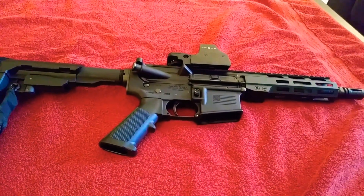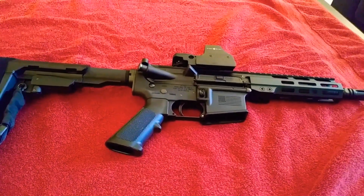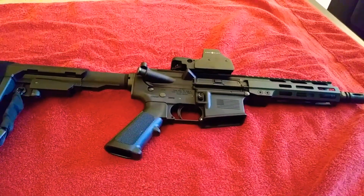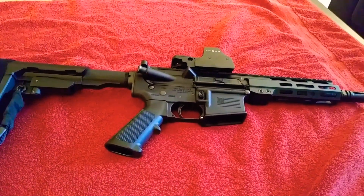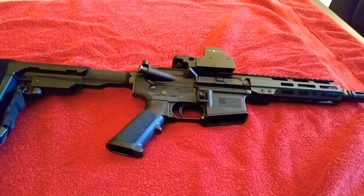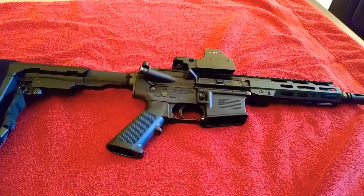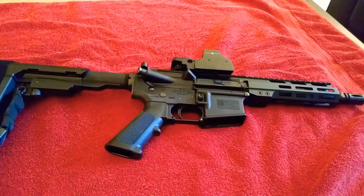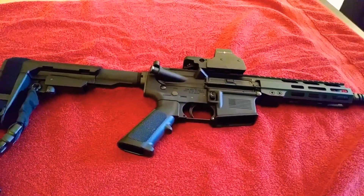5.56/.223. 7.5 inch barrel with a 1-in-7 twist, half-by-28 thread pitch, M4 feed ramp. Case hardened 8620 steel, nitrate coated. M4/AR-15 compatible, mil-spec MP tested. 7 inch M-Lock free-float rail, mil-STD 1913 top rail, forged upper receiver 7075-T6, mil-spec forward assist, mil-spec dust cover and brass deflector. Forged IO Industries lower receiver with mil-spec lower parts kit — that's a mouthful.